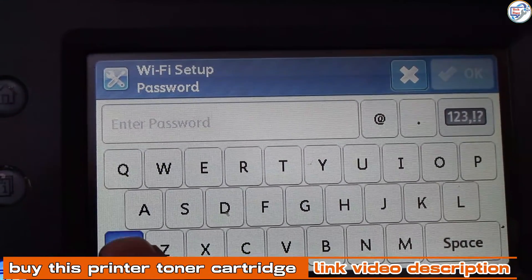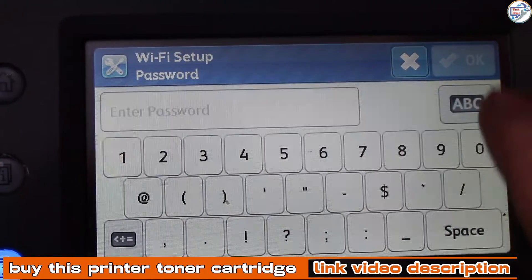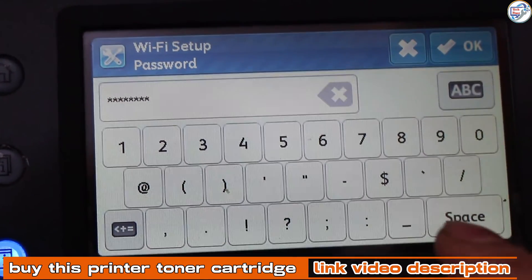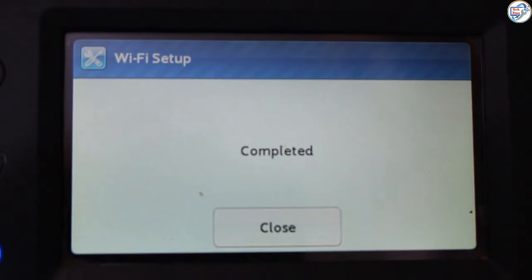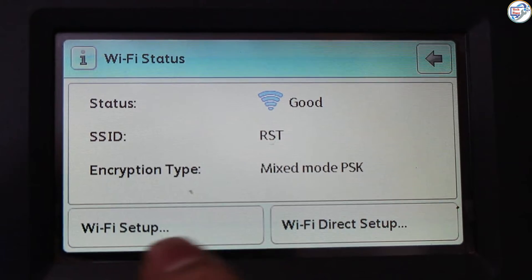Select your network and enter your password if prompted. The printer will connect to your Wi-Fi network and display a confirmation message.